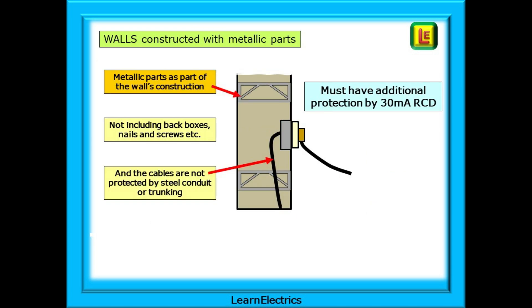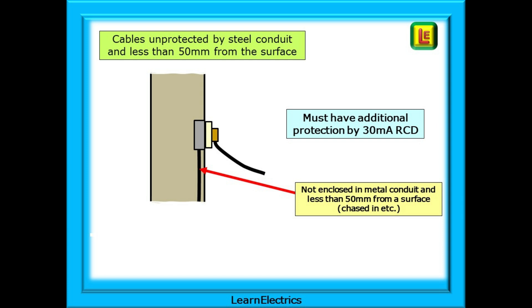Some walls will have metallic parts as part of their manufacturing process, and we need to ensure that if an exposed conductor makes contact with one of these metallic parts, then something will happen to make the installation safe. If the cables are not installed in earthed steel conduit or earthed steel trunking, then we must install 30 milliamp RCD additional protection. Where it is known that a cable is not in a safe zone and is less than 50 millimeters from either wall surface, we must consider additional protection — either earthed metallic conduit or trunking, or a 30 milliamp RCD.